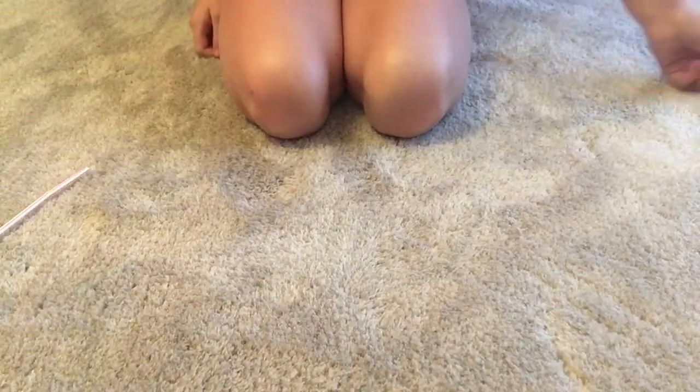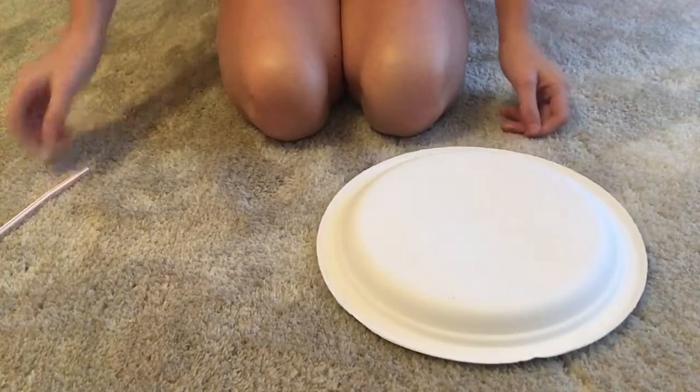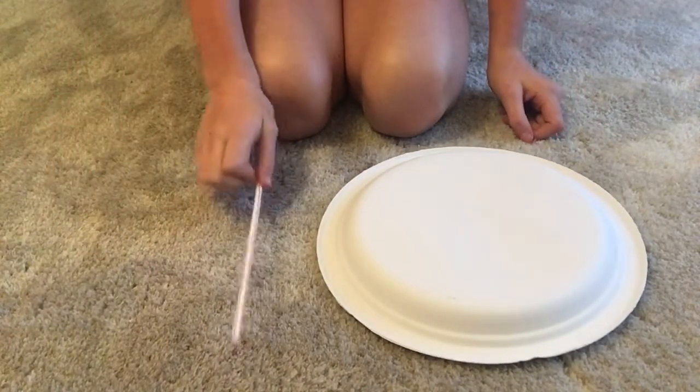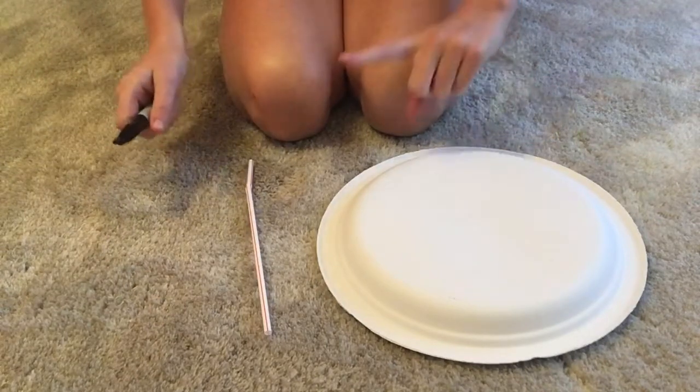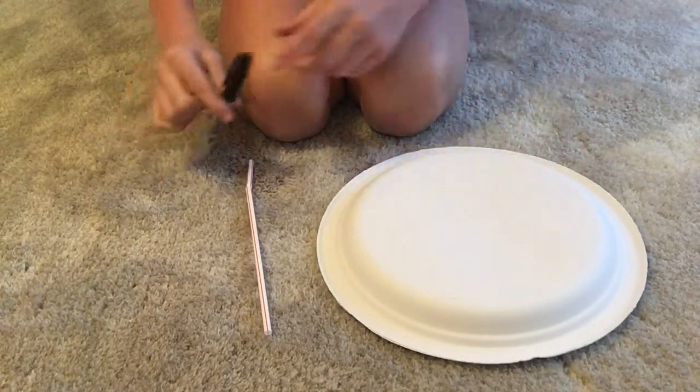Now let's just get into it. For this craft you'll need a paper plate, a plastic straw, and a marker or other decorating materials. However, if you're going to use a Sharpie, I recommend adult supervision at all times.